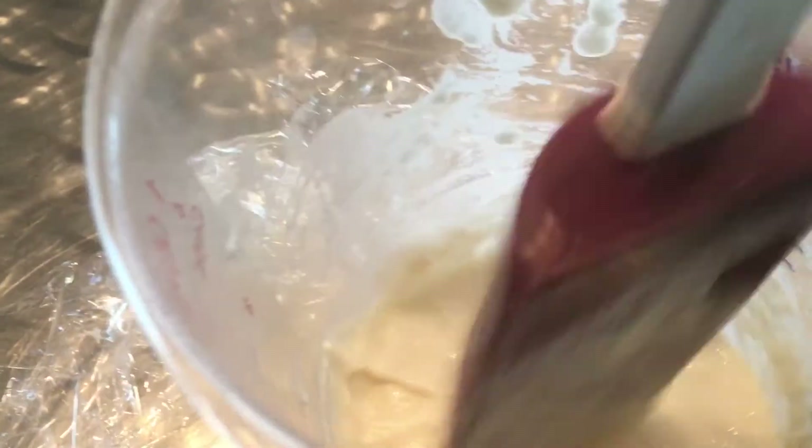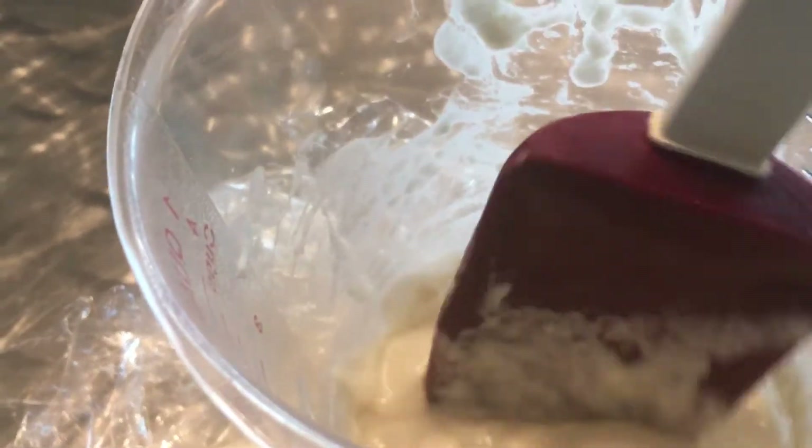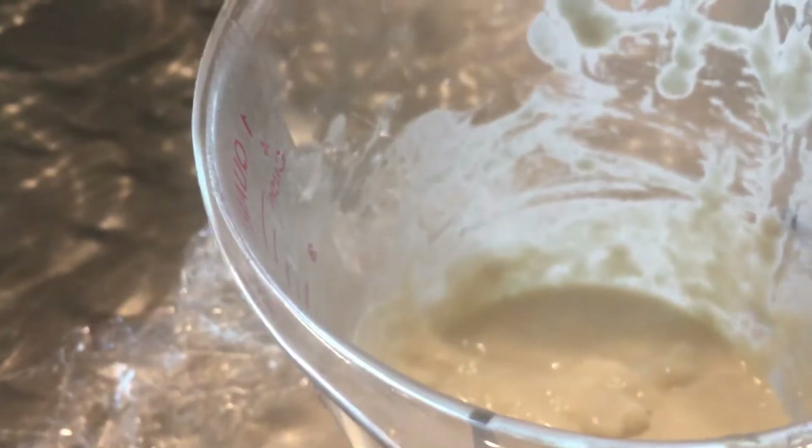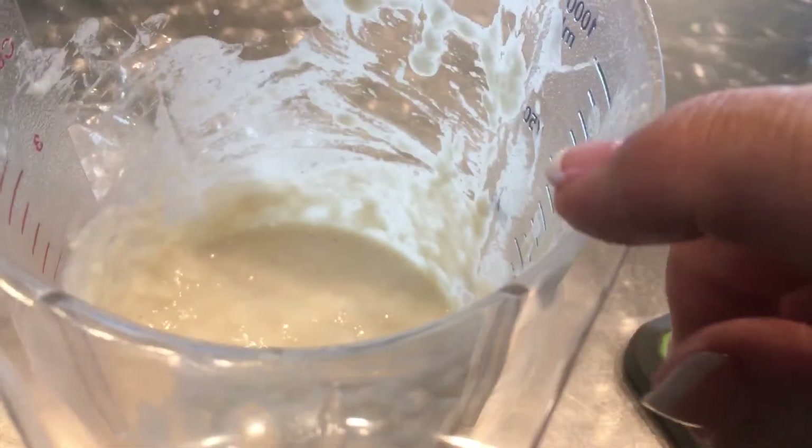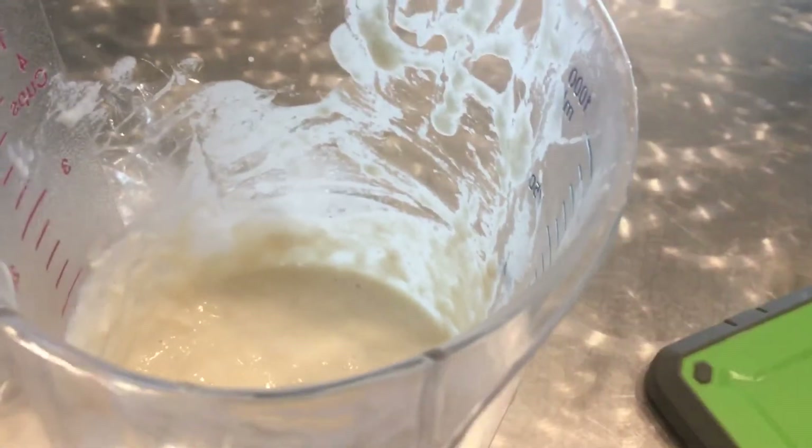You're going to stir it up and get all the water that's kind of collecting on the top. You're going to take half of it out and discard it, and then you're going to add one-fourth of a cup of flour and one-fourth of a cup of water back in there. Then you're going to stir it up again, put the plastic on it, and let it sit.